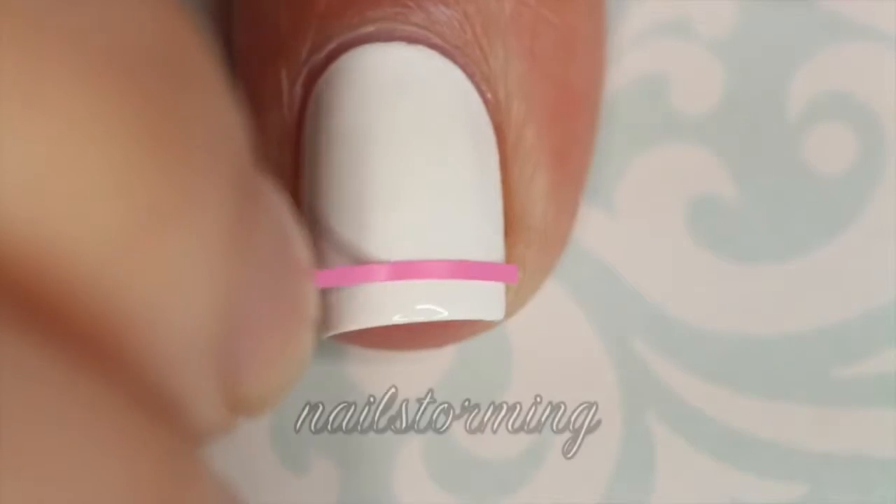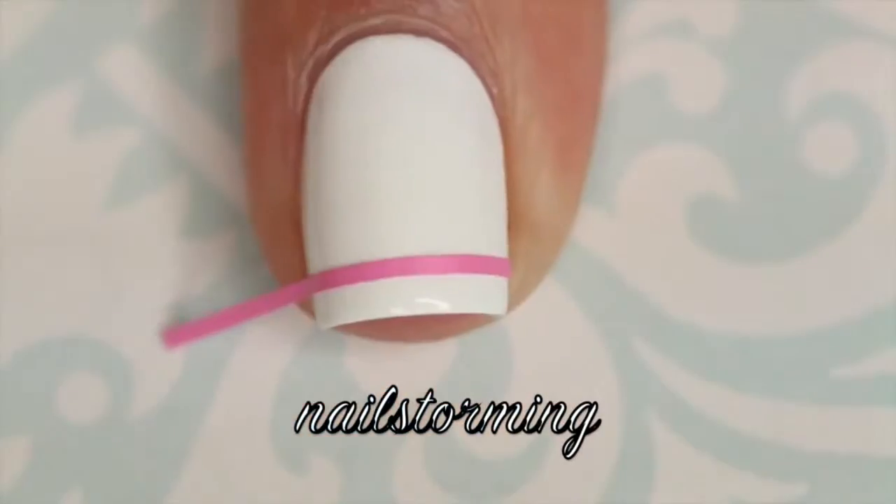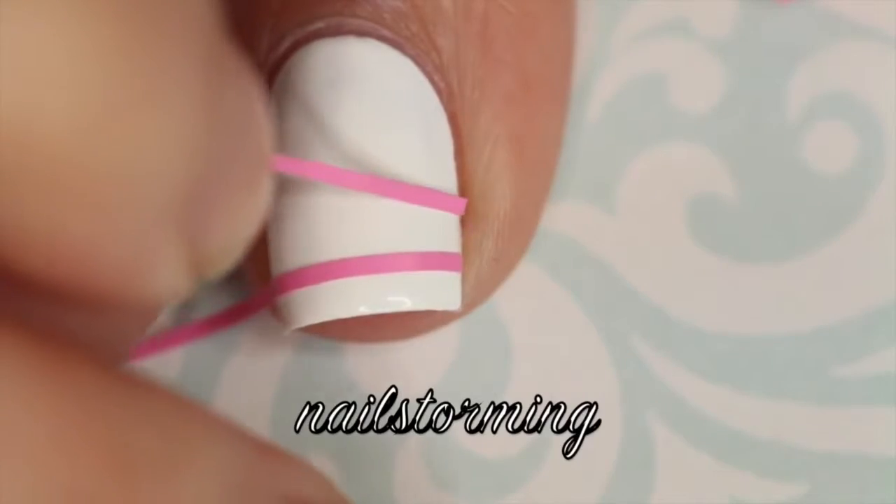I started out with two coats of Mrs. Tony Montana by Floss Gloss as my white base, and then I topped that off with HK Girl Top Coat and waited 10 minutes.